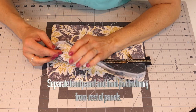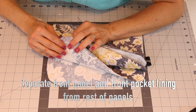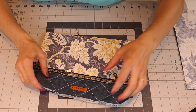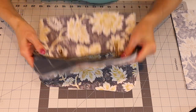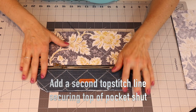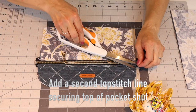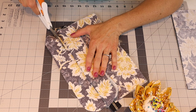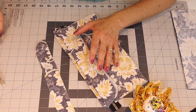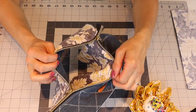Separate the front panel and the front pocket lining from the rest of the panels and set the other panels aside. Add a second top-stitch line to secure the top pocket, then trim the extra part of the pocket lining at the top so you can see the interior lining of that front pocket.